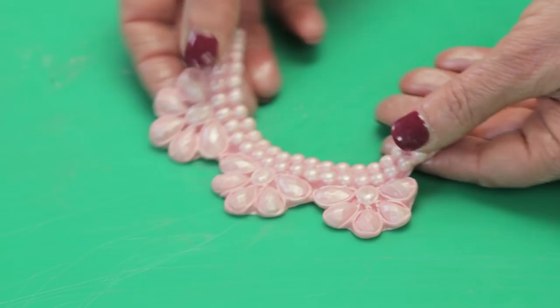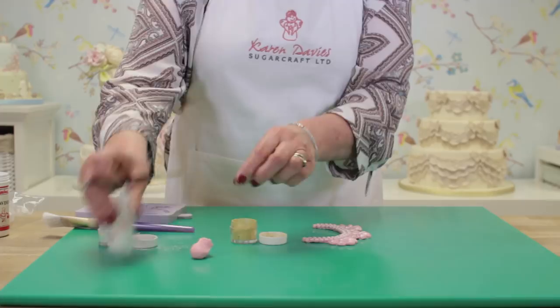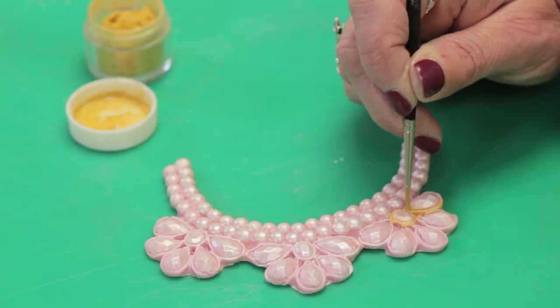I'm going to mix a little bit of gold powder color with isopropyl alcohol. I'm using the alcohol because it paints really well and dries very quickly. I'll just paint one of the jewel parts to show you — you'll see another finished one on the cake later in the video.